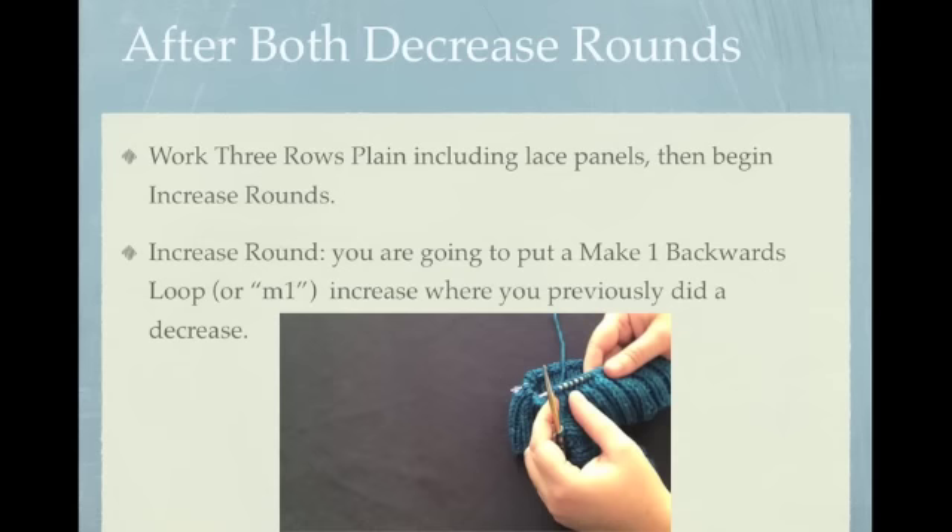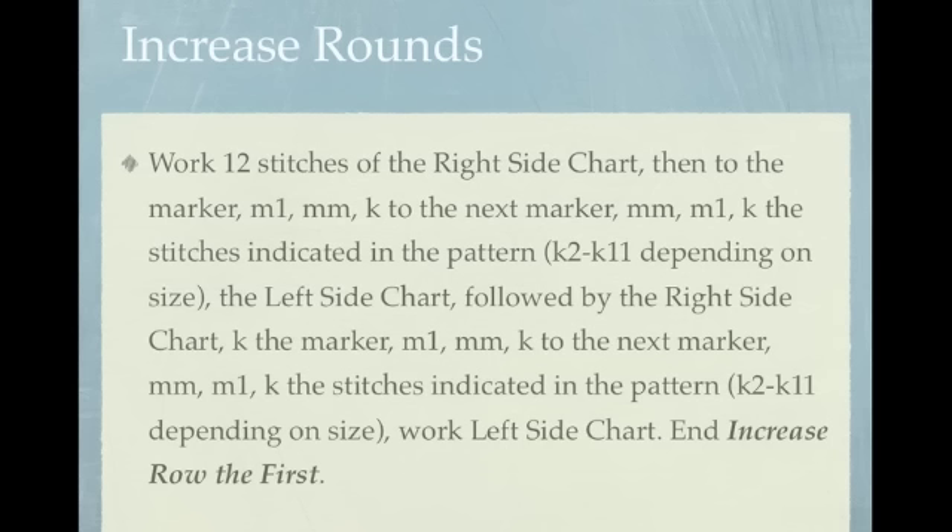you're going to work 3 rows plain, but don't forget the lace panels. For your increase round, you're going to work 12 stitches of the right side chart, then to the first marker: make one, move the marker, knit to the second marker, move it, make one, knit the stitches as indicated in the pattern, work the left and right side chart, knit to the third marker, make one, move the marker, and finally knit to the fourth marker, make one.